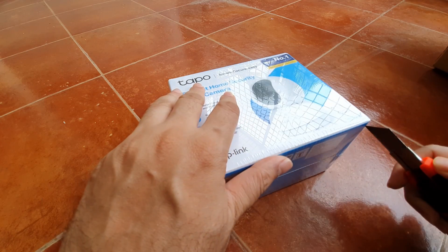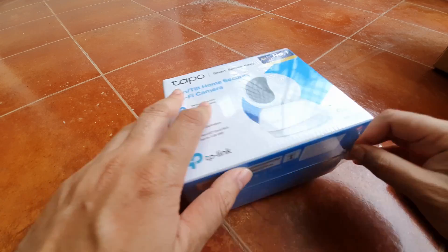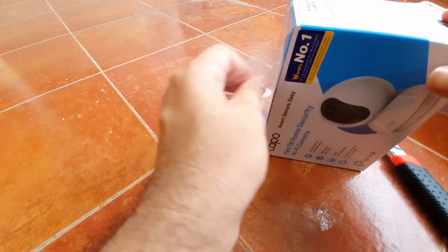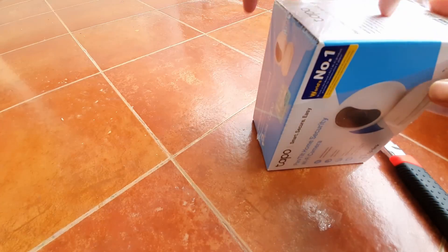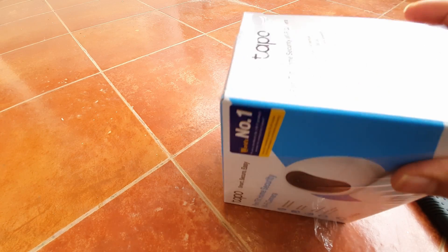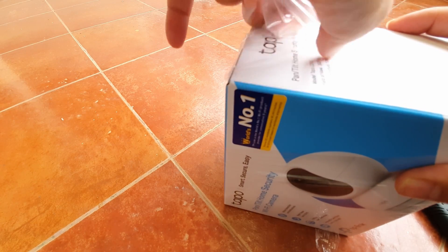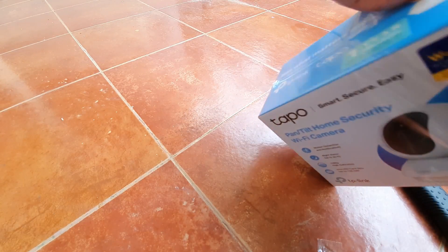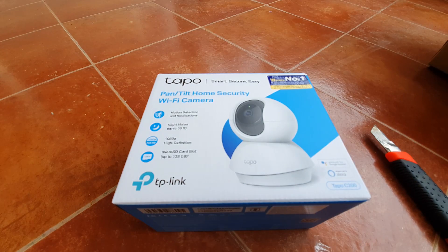This comes in nice packaging — blue and white — and has full HD video, night vision up to 30 feet, and can support memory cards up to 128 GB. It runs on a TP-Link app called the Tapo app, which is supposed to be very intuitive.